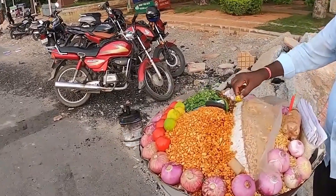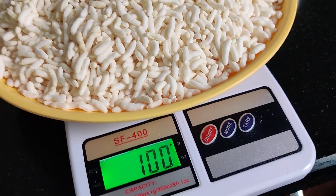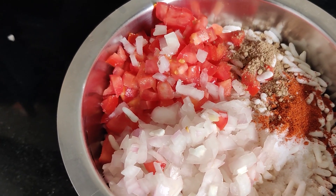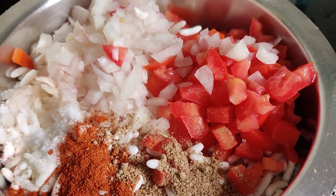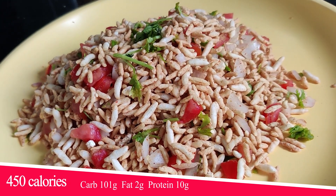Next one is Bale Puri — a healthy Indian food you can find at places like Husein Sagar, Vizag Beach, train stations, and bus stands. It contains fried palli and mixture. In the market, you can get 200-gram packets. Use 100 grams of rice puffs, finely chopped onions, tomatoes, spices, a lemon squeeze, and coriander. Bale Puri is a very healthy option.